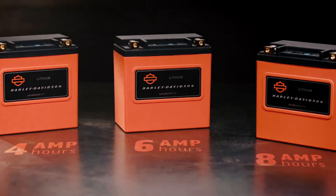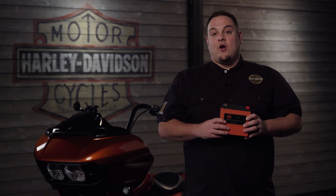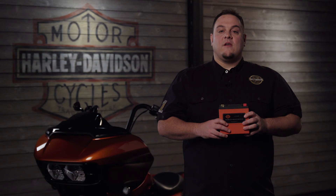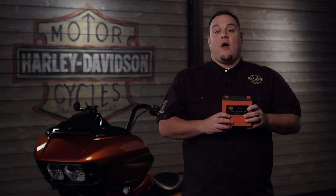What more could you ask for in a new battery? More starting power, less weight, minimal maintenance, faster charging with minimal power loss, and more than twice the lifespan. The experts at your local HD dealership are here to help, so stop by today to talk about the new Harley-Davidson Lithium Life battery.